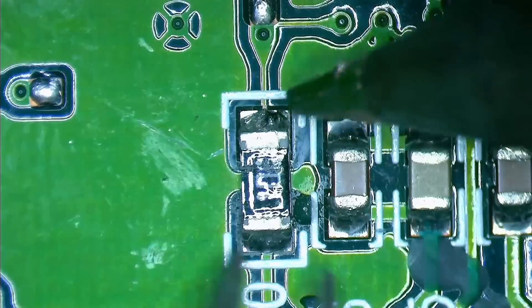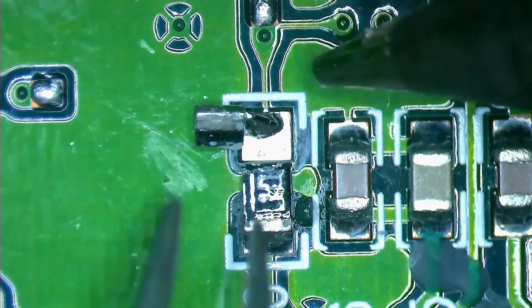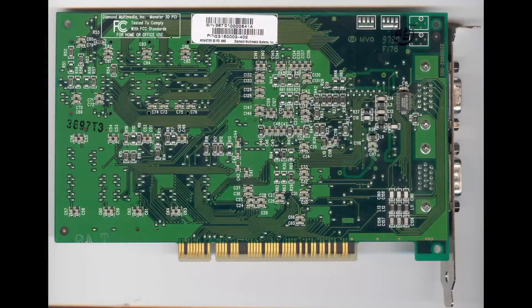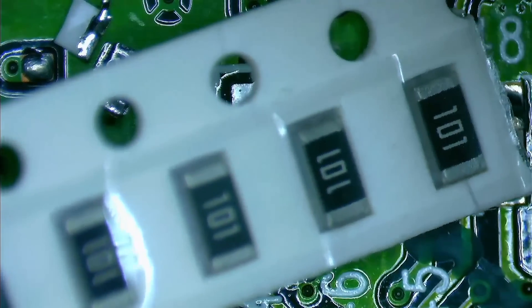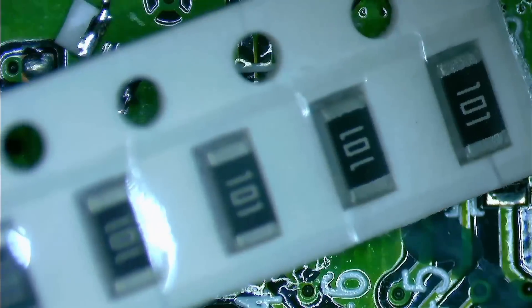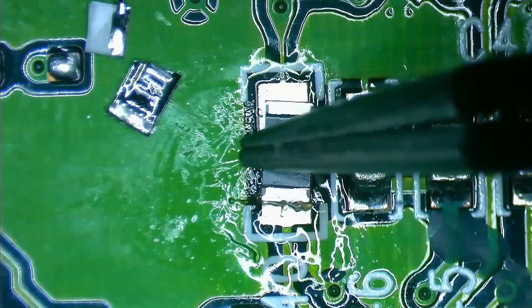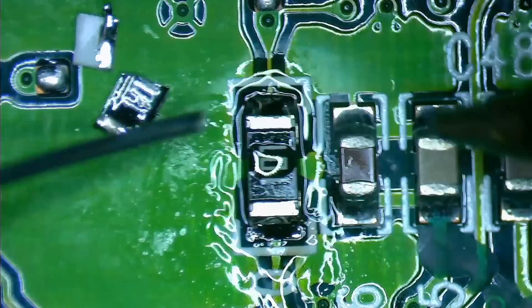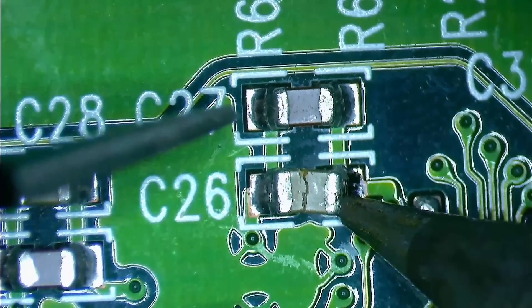This resistor is definitely broken — it must have shattered from a harsh impact. I looked up the correct value from an image I found online. The number of this resistor is 101, which is a 100 ohm resistor. Luckily, I happen to have a full set of SMD resistors and there is one sleeve of 101s included — that should be an easy fix. After cleaning up the pads, I can add the new component and make it look like fresh out of the factory. I will also replace the 10nF capacitor off camera.